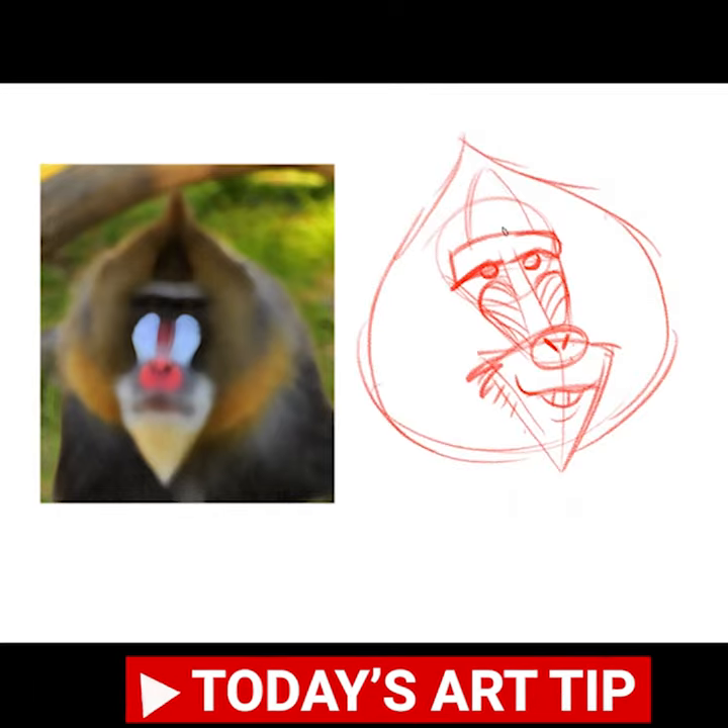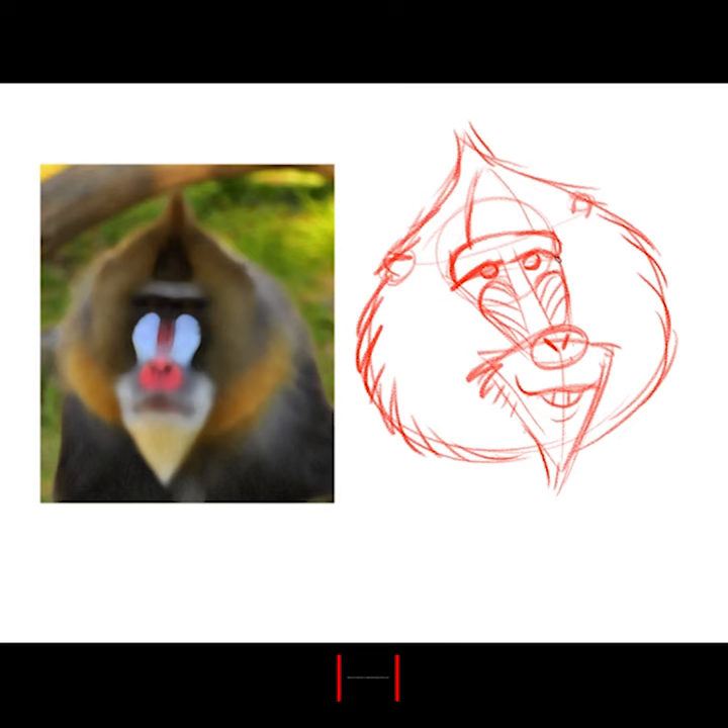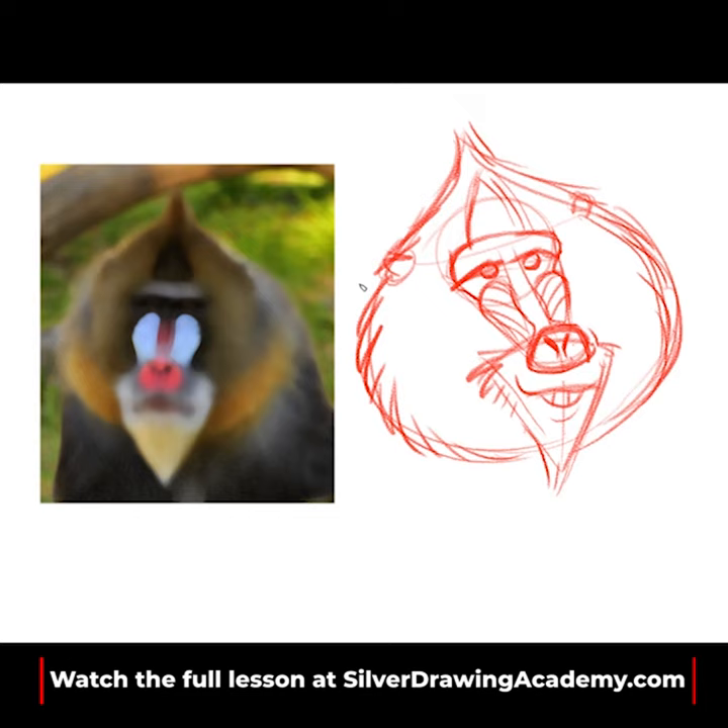What I want to encourage you to do is draw loose and draw sloppy, and it's okay. This is a technique that I call 'throwing up on the paper' — we'll learn about that later.